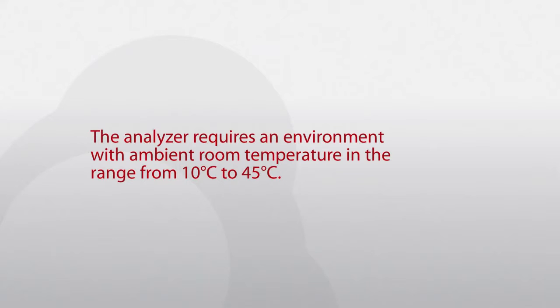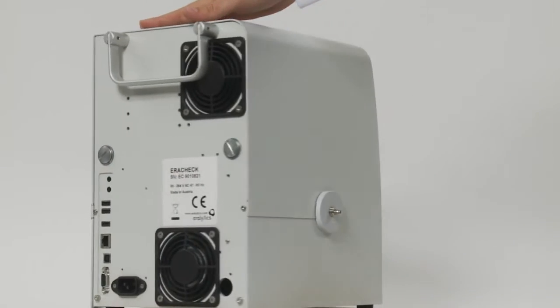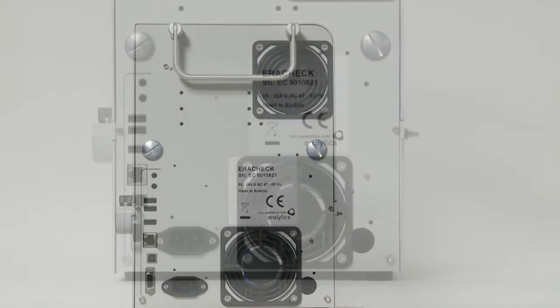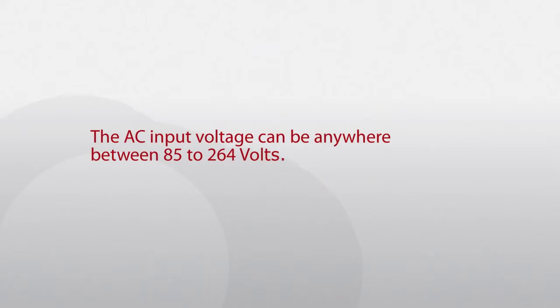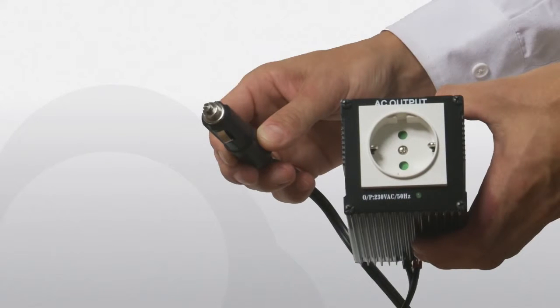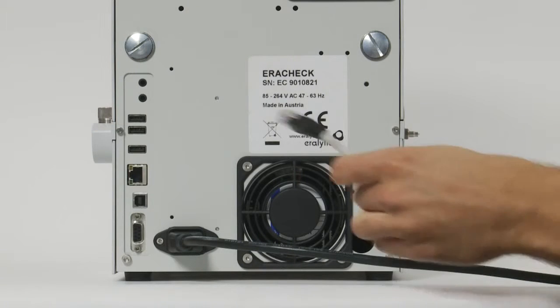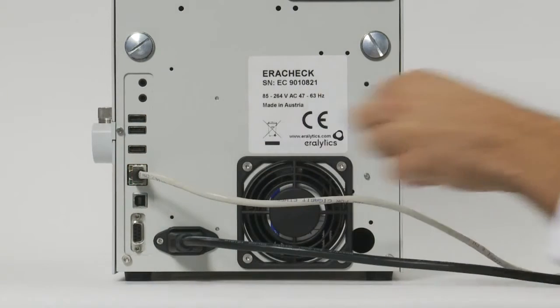Turn the instrument and connect the power cable to the plug on the rear side. The AC input voltage can be anywhere between 85 and 264 volts. If the instrument is used in mobile laboratories or in the field, it can also be operated at 12 volts DC using a DC-AC converter.